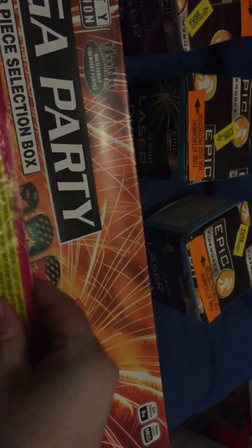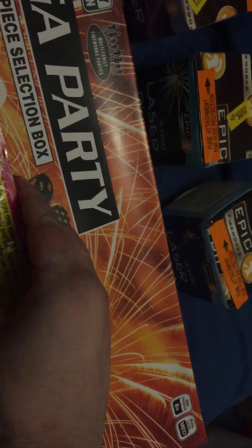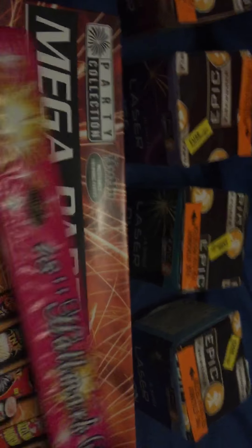Pack of these sparklers by Allmark Fireworks. I ordered small sparklers but they sent these massive ones in, so the small ones must be tiny. They're quite nice.